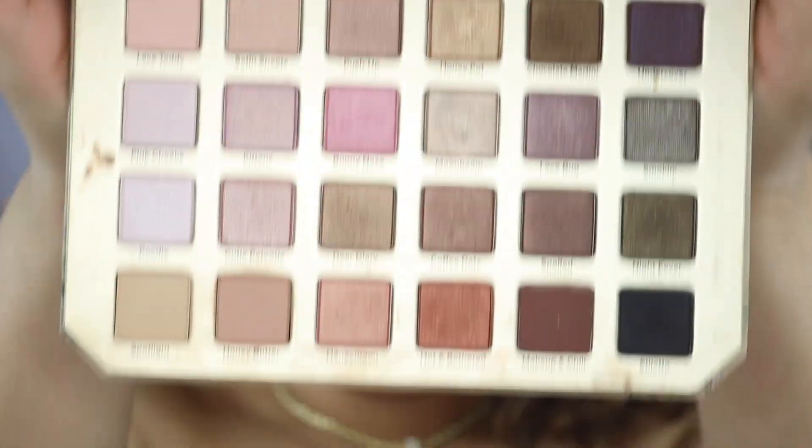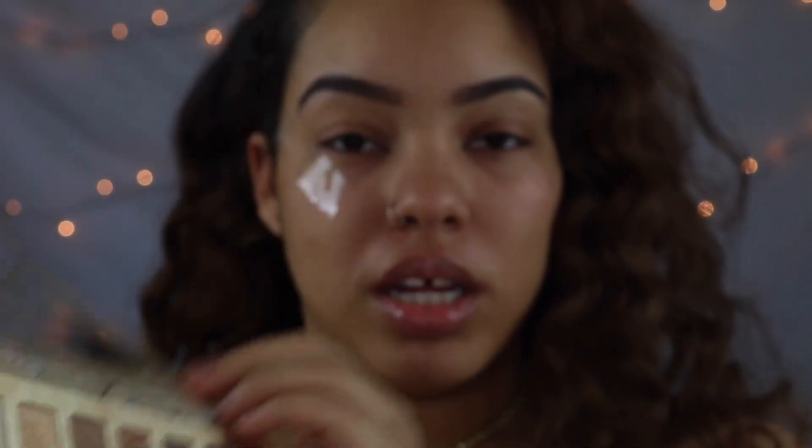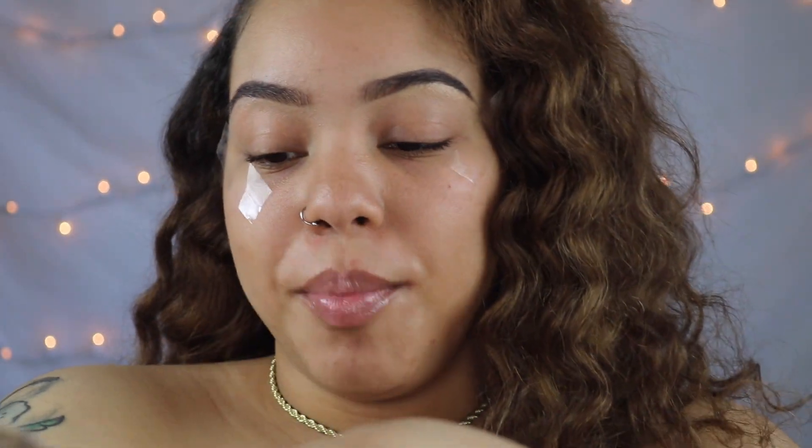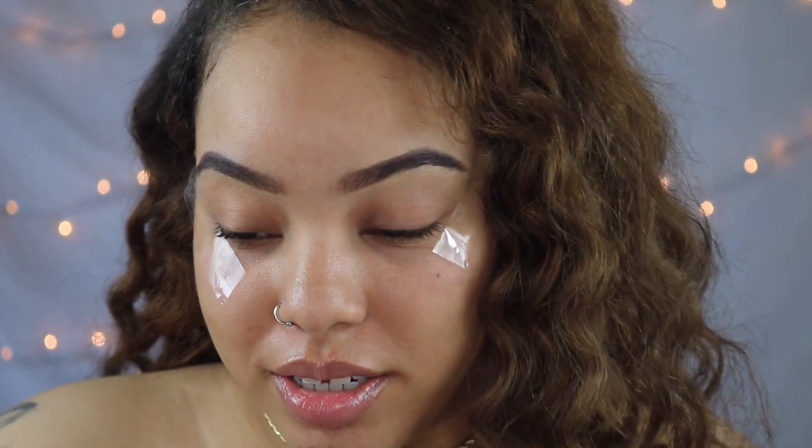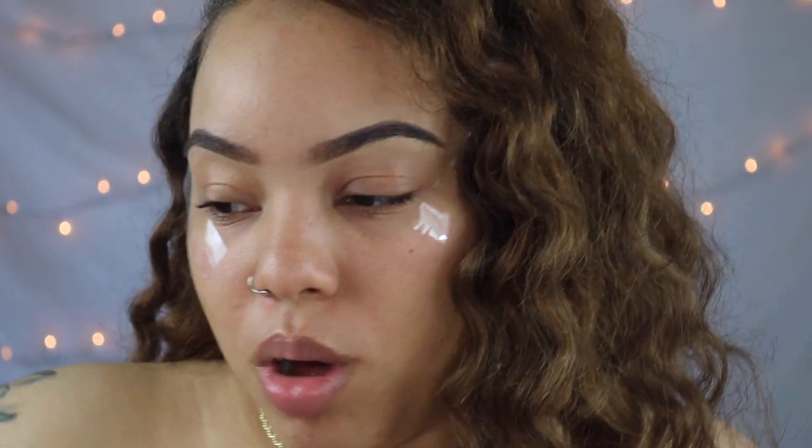So the main palette I'm going to be using today is the Too Faced Natural Love palette. If y'all remember, this one came out over a year ago. I bought it but I never really used it like that. That's what I'm going to try to do better in 2019 — actually use my makeup, because I'll be buying makeup and then use it like one time and then won't use it anymore.